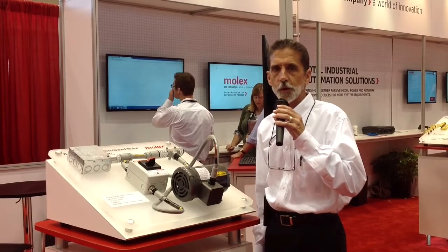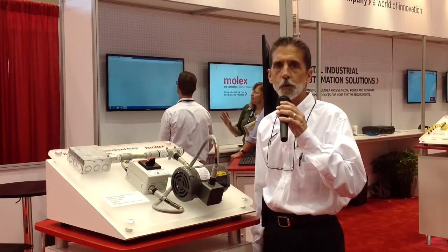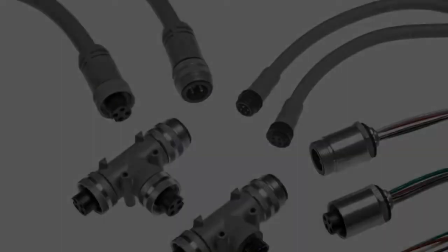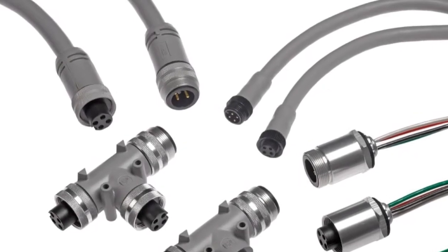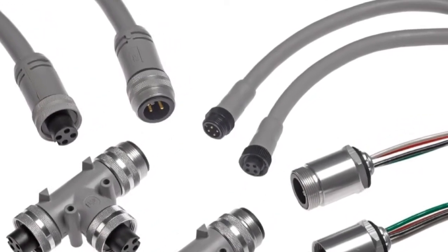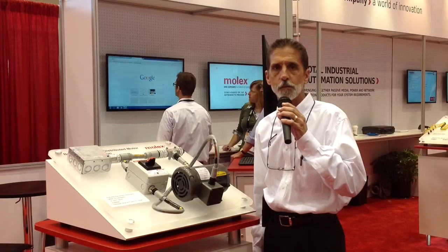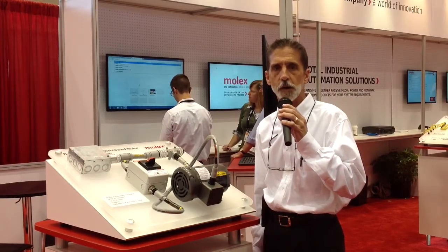Good morning. My name is Ted Kiriazis. I'm product manager for the Bred Power product line from Molex. Bred Power is a means of quick connecting and providing power to distributed motor control systems. That's its most often used function.